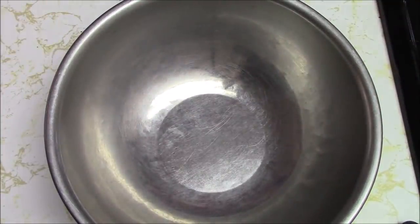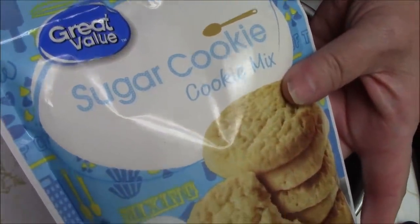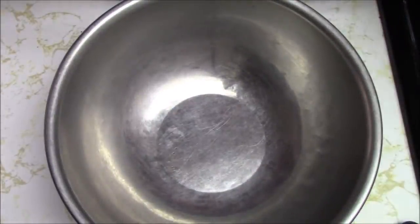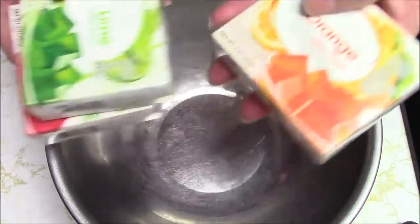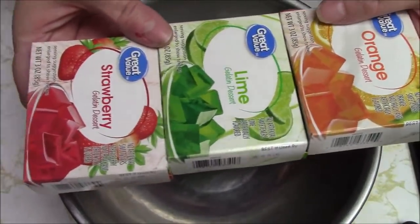Hi everyone, it's me Darlene. I'm here with a concoction video - we're going to try making gelatin sugar cookies. I don't really remember what I called them but I found the recipe online and put it on my blog, and I'm going to follow that recipe somewhat. I'm making a couple of changes. I need a sugar cookie mix - I got the Great Value brand. It said four different colors of gelatin but I couldn't get yellow, and my mother doesn't have lemon, so we're doing just three colors.